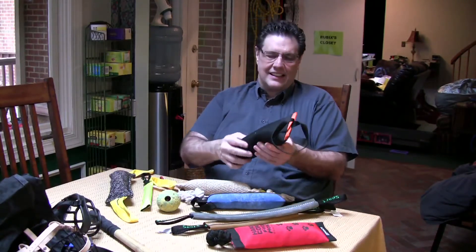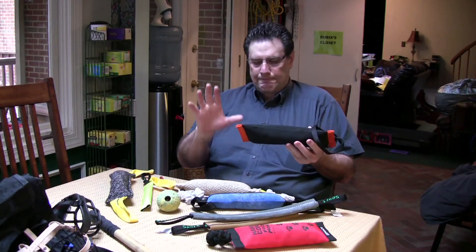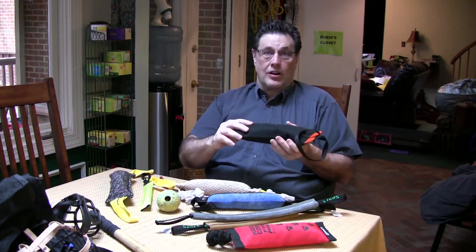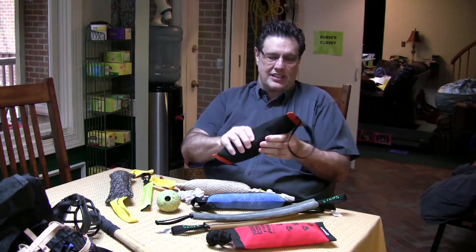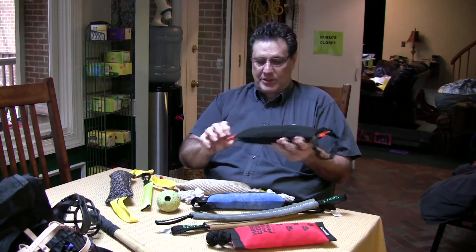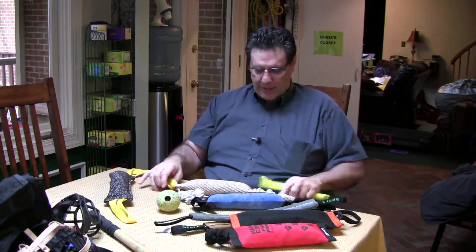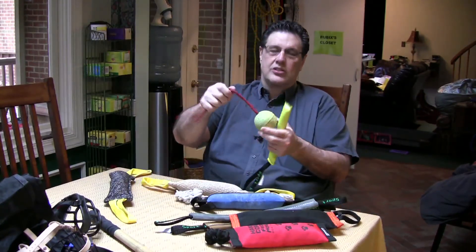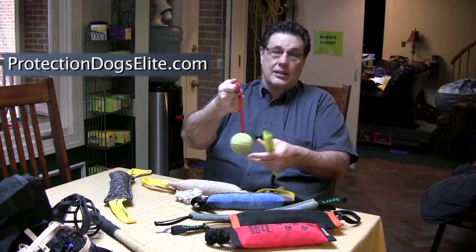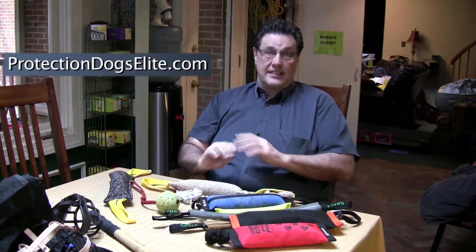This one has kind of an empty water bottle inside it — you can hear it. Some of these you can replace the insides if the dog eventually destroys the innards. A nice variety: some have one handle, some have two handles. This is a ball on a string, which we showed in another video, and that can also be used as a toy and a tug. Get a variety so your dog has no bias to any one surface over the other.